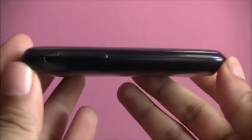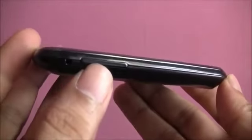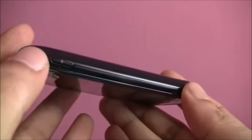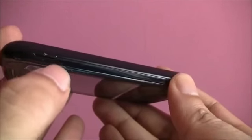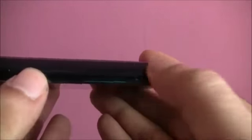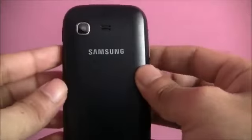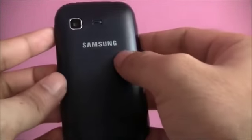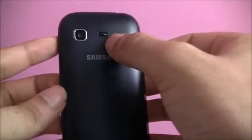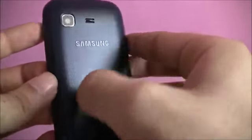On the left-hand side of the device you have the volume control keys. On the right-hand side you have the power button, which also acts as the screen lock button. There is no dedicated camera shutter key. On the back of the device you have a 2-megapixel camera along with a speaker placed right next to it, and there is no flash.